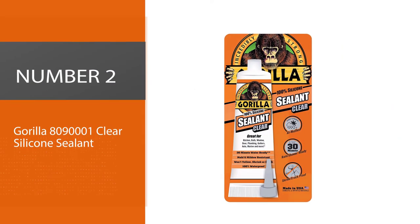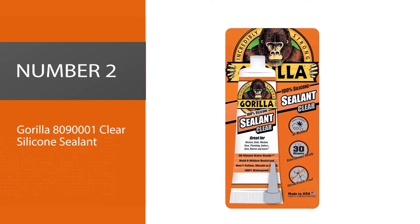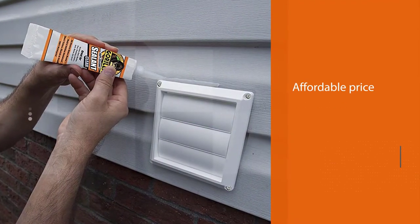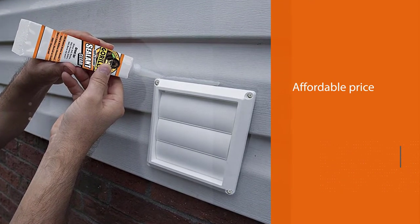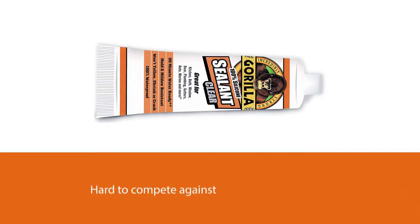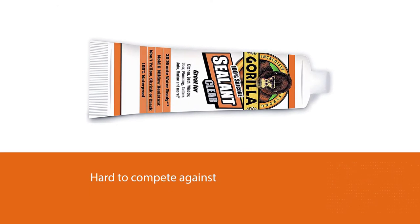Number two: Gorilla 8090001 clear silicone sealant. When doing chemical product reviews, not including Gorilla is almost impossible because of the sheer variety of products they have, and topped off with their affordable price, it's hard to compete against them.